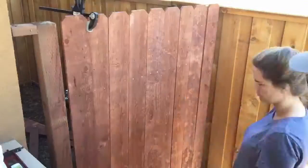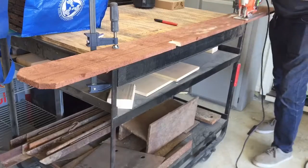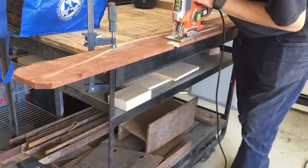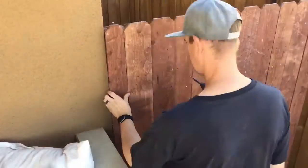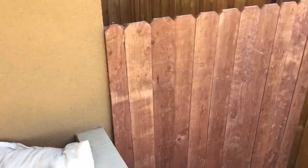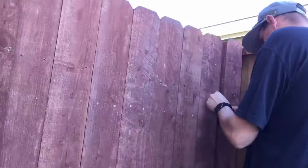The rest of the process is pretty straightforward. He screwed on stained fence boards onto the gate, and then at the very end he installed a gate latch to make sure that it's able to open and close properly, and so that they can eventually put a lock on it as well.